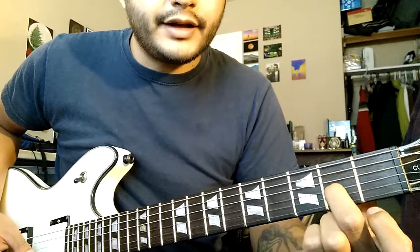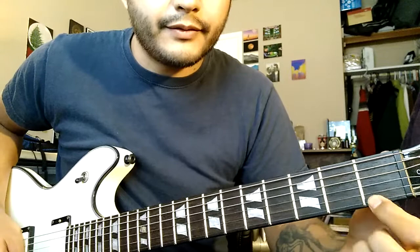You're going to slide into the second fret from the first fret on G, and then hit the first fret on E. So all together, that's this section.